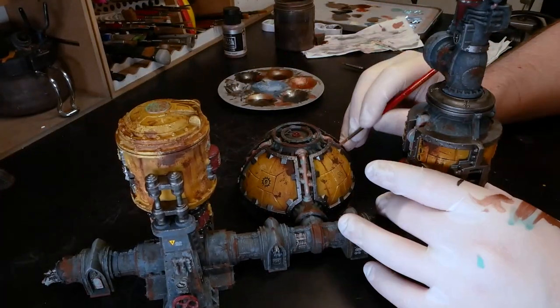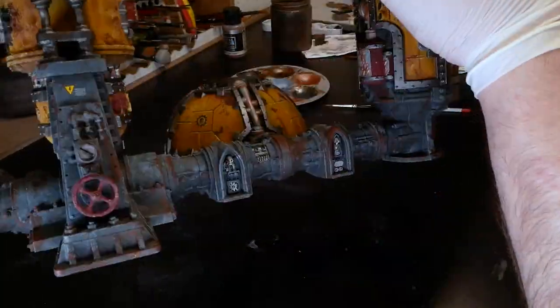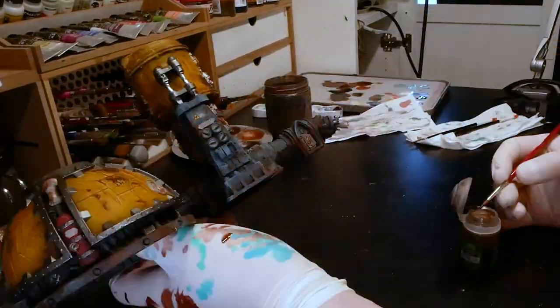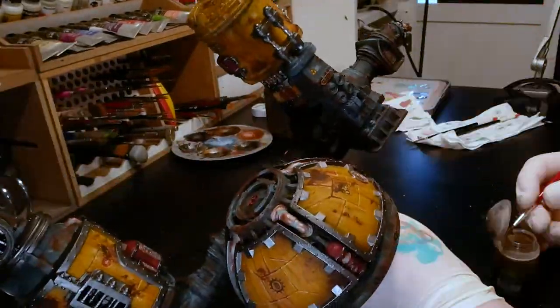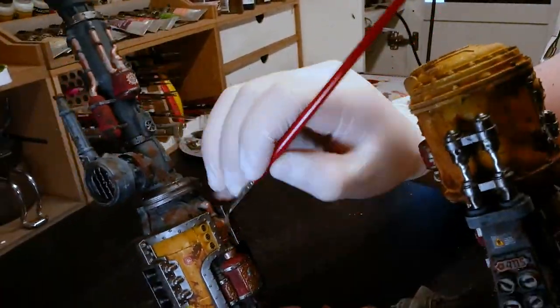The Agrax Earthshade wash shades the recesses, improves contrast, reduces the reflectiveness of the metal and mutes everything down. The last step is to go back to the copper color again and lightly — and I mean lightly — stipple it here and there, avoiding shadows and focusing on the raised surfaces. You can also take a smaller brush and pick out some of the edges with highlights. Just don't go overboard; you don't want to erase all your previous work.